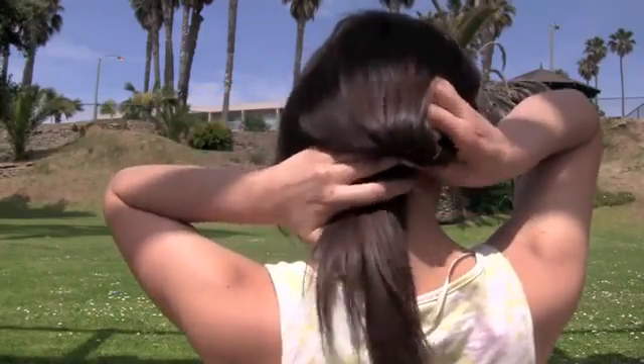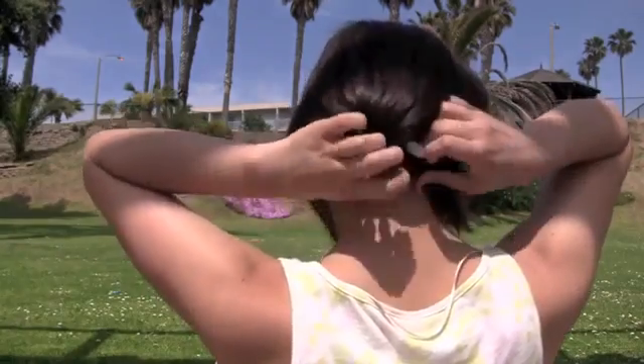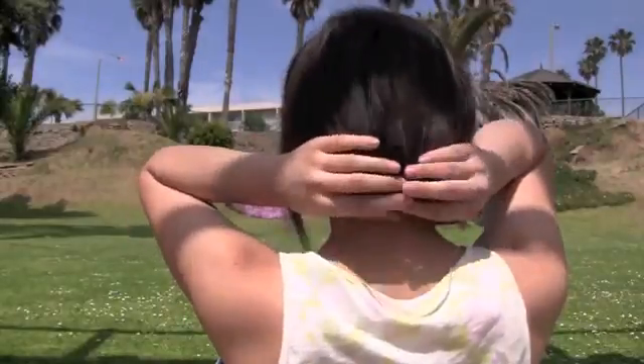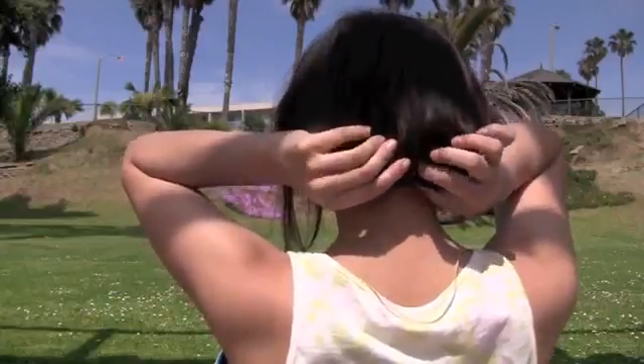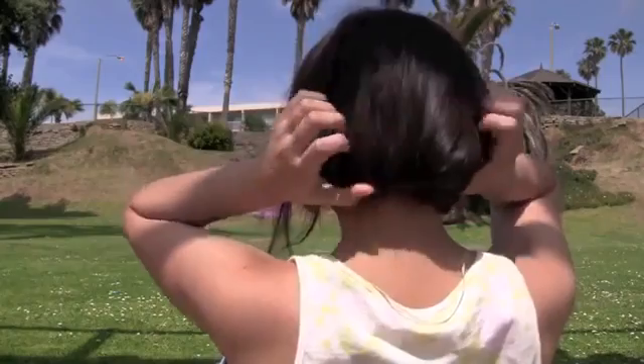Now take your ponytail and tuck it under the headband into your hair, making sure there are no ends sticking out. Just tuck it all under your headband and you have a little bob! You can play around with the pieces to make it a little more messy and not as structured. Now you have a bob to trick all your friends at school with. I like to take out a few more pieces for a messier look — you can also curl them if you'd like.